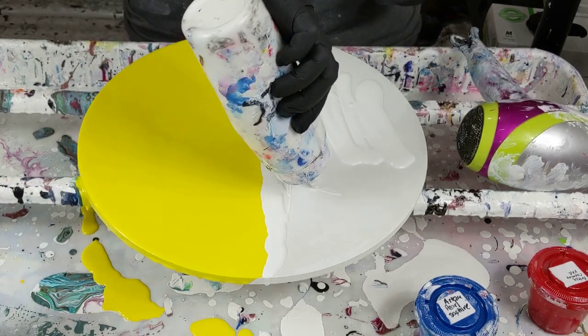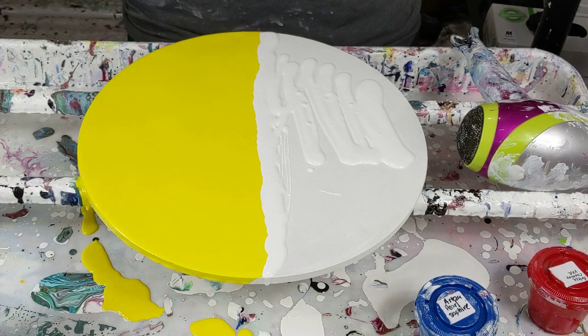For my white, which is Artist's Loft titanium white mixed with Floetrol and water — it appears to be clogged. Oh my gosh, I don't know how long it's been since I've taken the lid off.